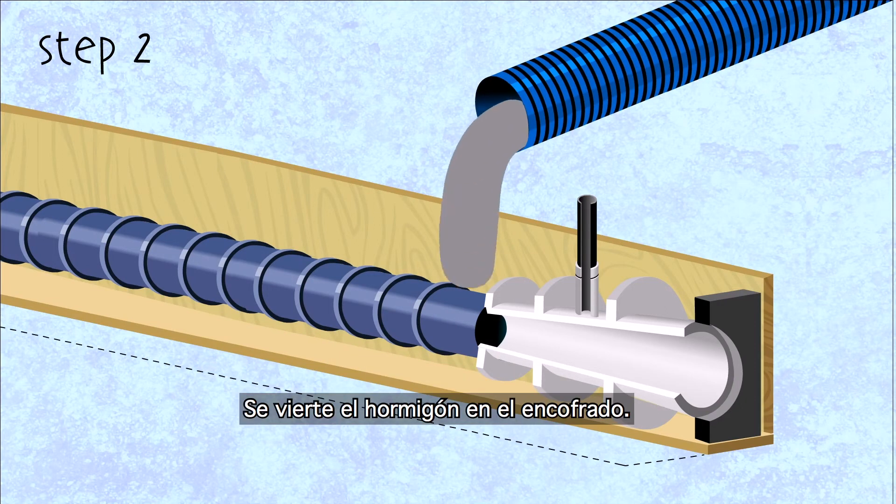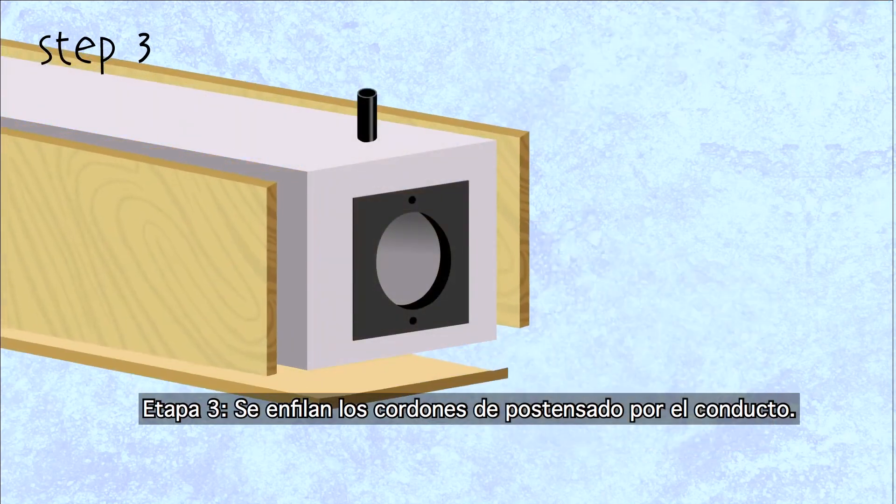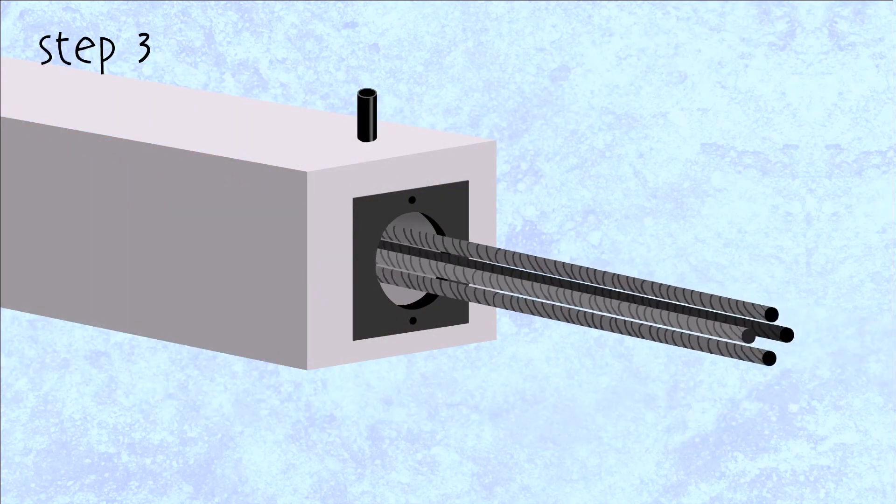Step 2: the concrete is poured into the formwork. Step 3: the steel PT strands are threaded through the duct.